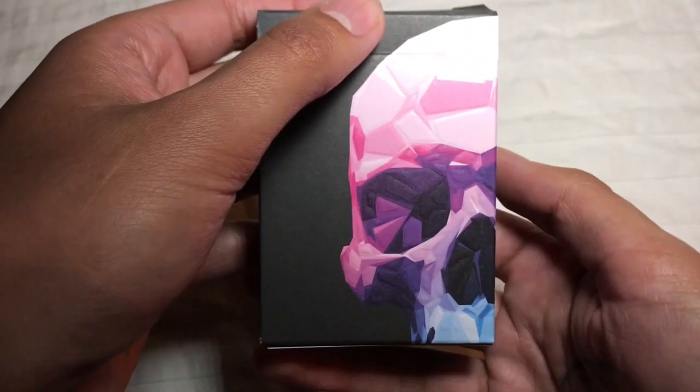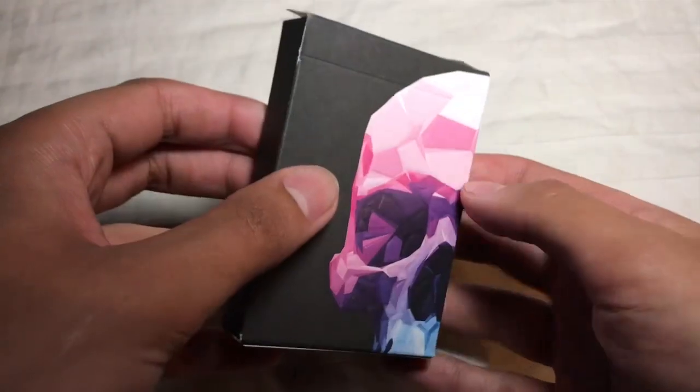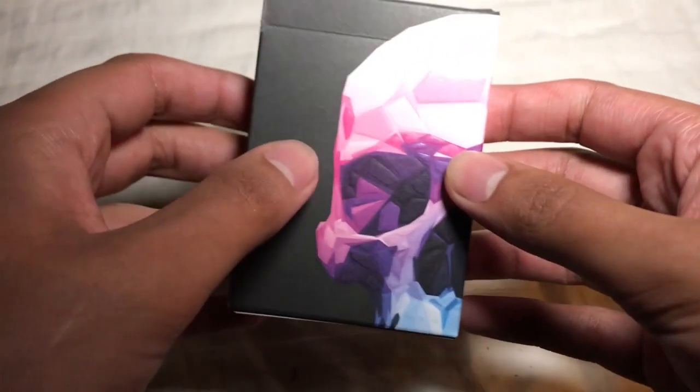Yo guys, what's going on? Rob with 421 Media House coming at you again with another deck review. This week I've got the new Memento Mori deck by Murphy's Magic for you.